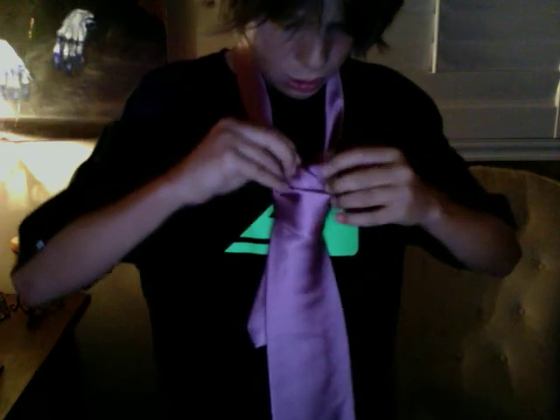Then it's going to look a little big like this, so you want to straighten it out a little. And if you want it to be more triangular — like a triangle up here — you're going to pinch it and then pull it up, and it'll be just like that.